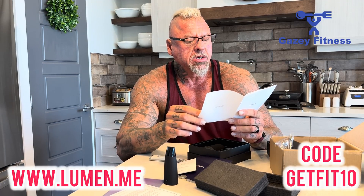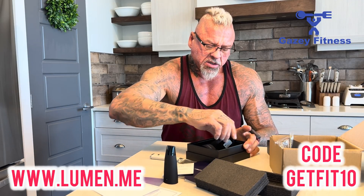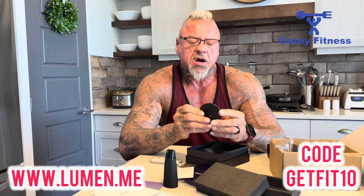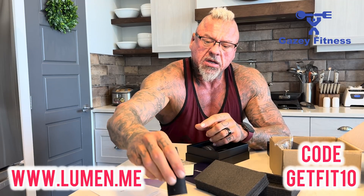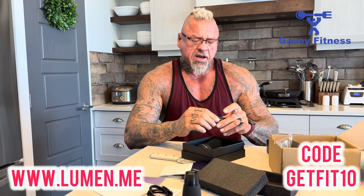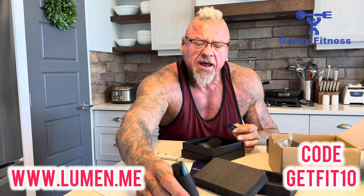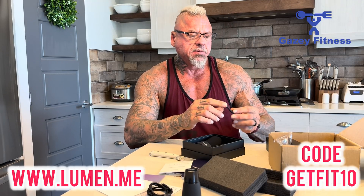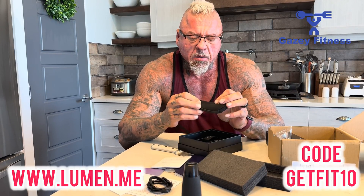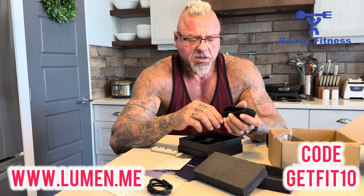Always put the cap back on after using Lumen. When you're on the go, keep Lumen stored in its protective pouch. It's not waterproof. There's not a lot else in the bag — there's a charger that just slides right in with a USB-C charge port, and a USB cable. From what I understand, they do sell extra supplies and add-ons like additional caps, chargers, and carrying cases, so there are some options to accessorize. They also give you a nice little neoprene-type carry bag — when you're not using it or going somewhere, you can just fire that in there and away you go.